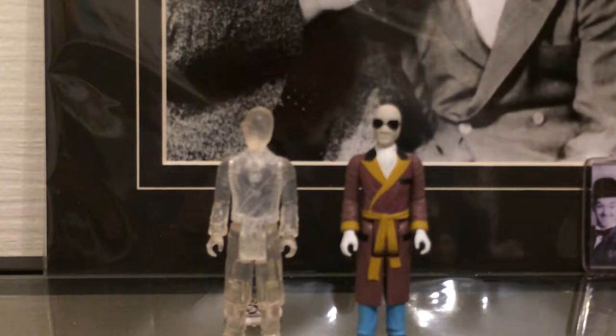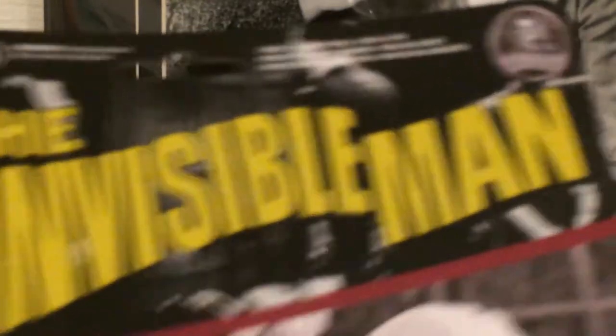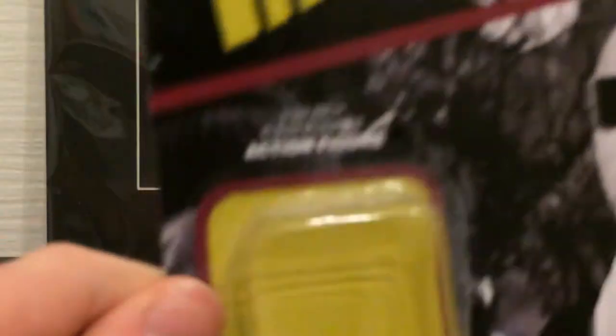They come in cards that retro figures would have come in — the carded blister packet. This is the one that the standard version comes in. Very nice picture of the Invisible Man. It just says the Invisible Man logo at the top, Universal Studios Monsters logo at the top.